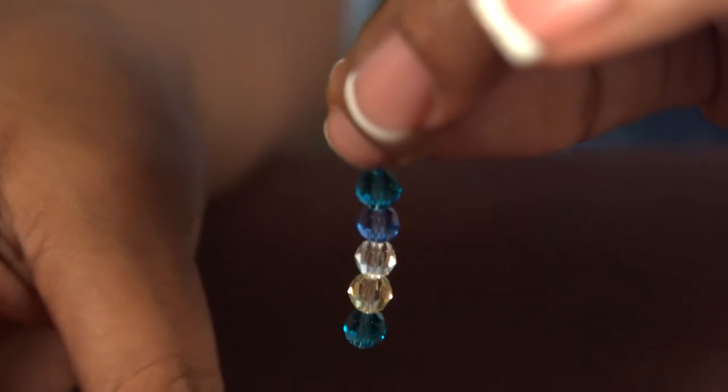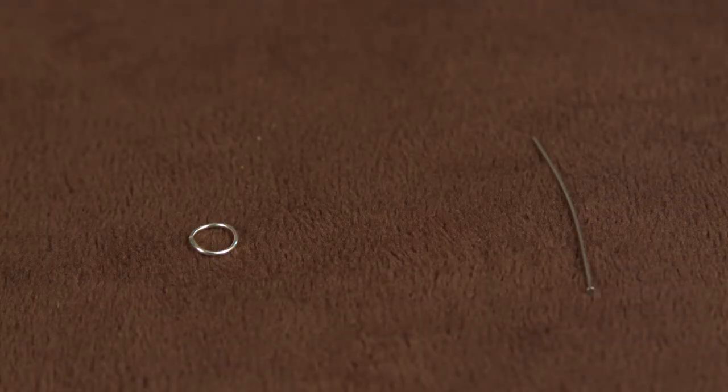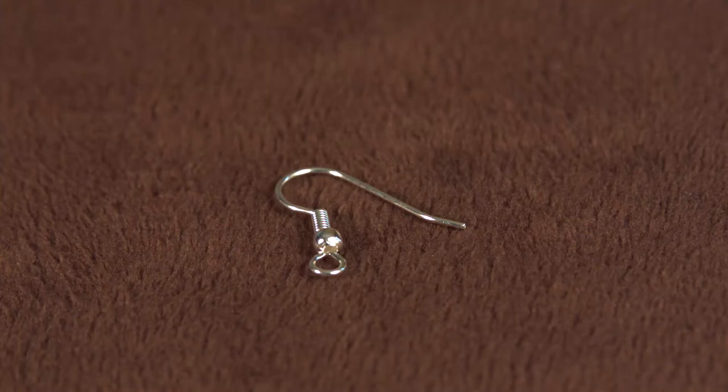These are my favorite beads to work with. They're beautiful, they're colorful and they always sparkle. Once you've made the design of your choice, you're going to attach it to your jump ring and then to your earring topping. I'm using a fish hook earring today.